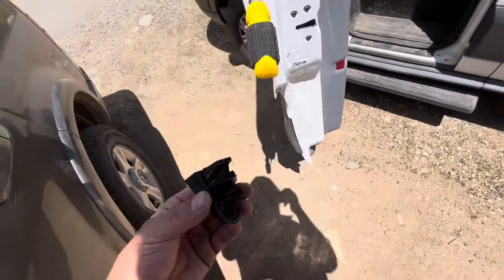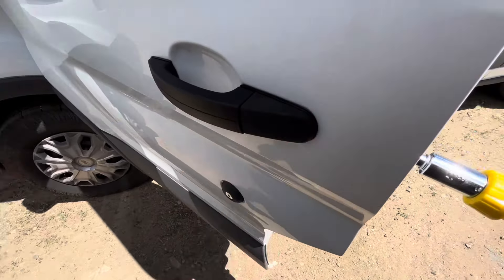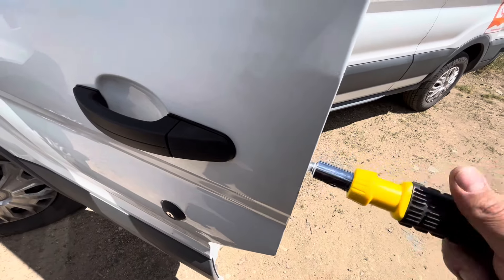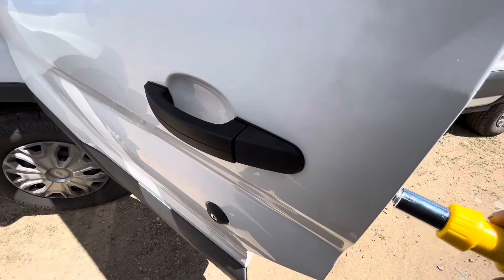Make sure it's all lined up. Then put that secondary piece in and turn that Torx bit about ten times to the right. You should be good to go.